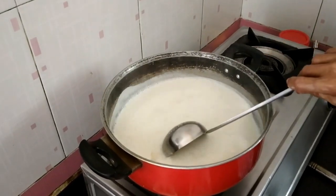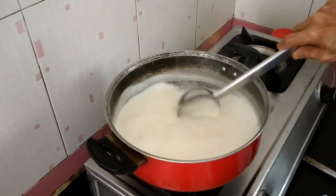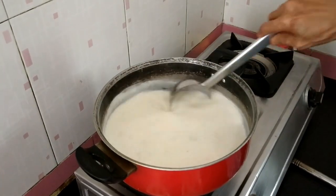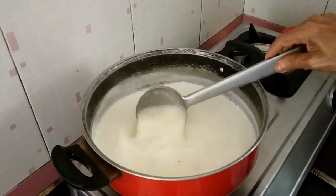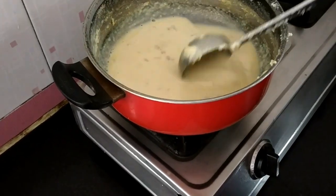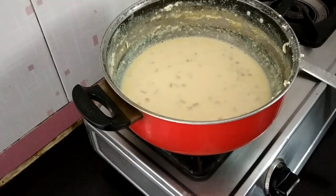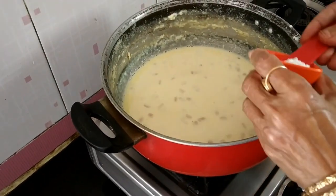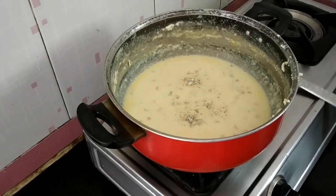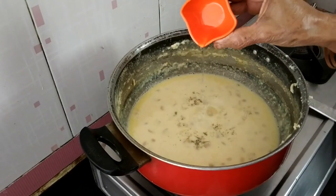After it cools, I am going to add some cardamom powder and rose water, then chill and serve the basundi. So it will take almost 45 to 50 minutes. It has been boiling for more than 45 minutes. Now I will switch off and add 1 teaspoon cardamom powder and a few drops of rose water.